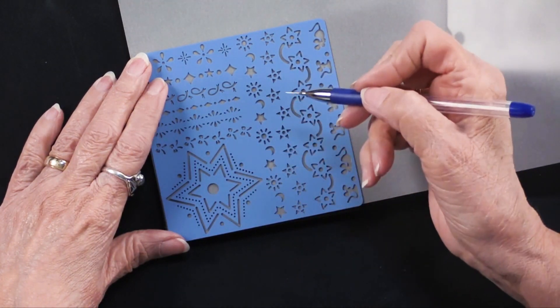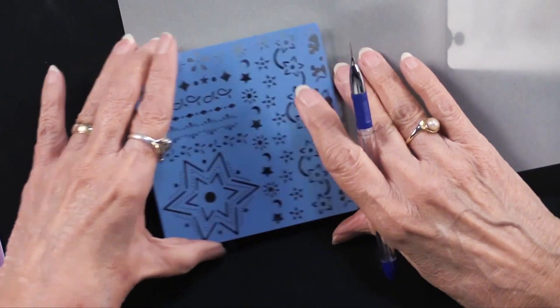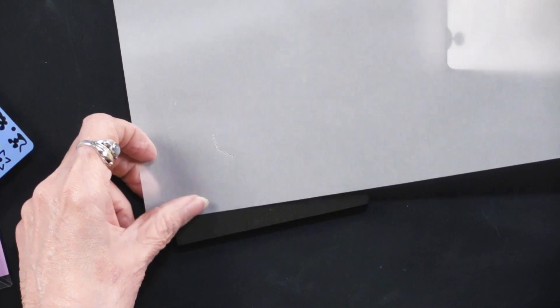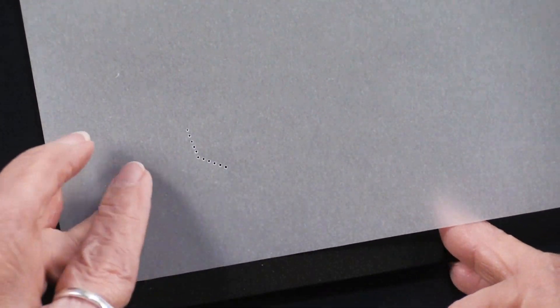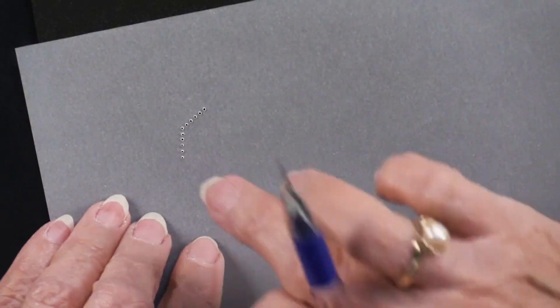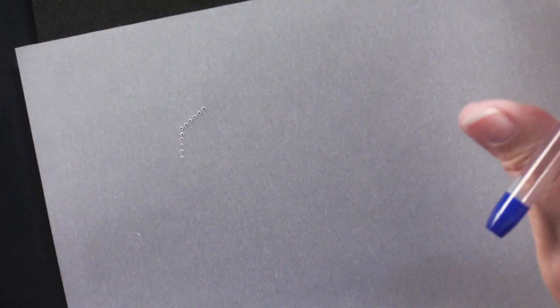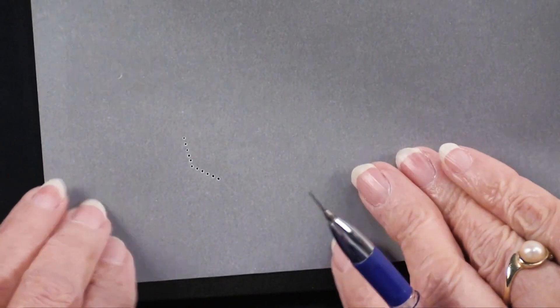You can see there are holes. Now I'm going to turn it over — they pooch out on the back side. You can use that side to go on your card or your scrapbook page, or you can have the front side facing out. It really doesn't make any difference.